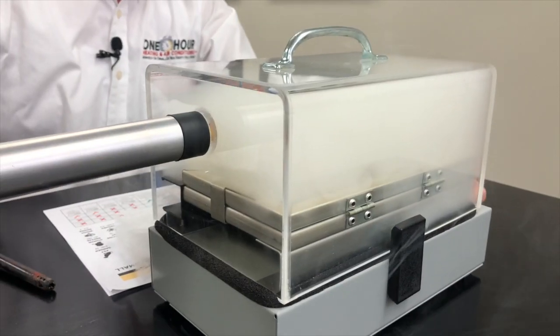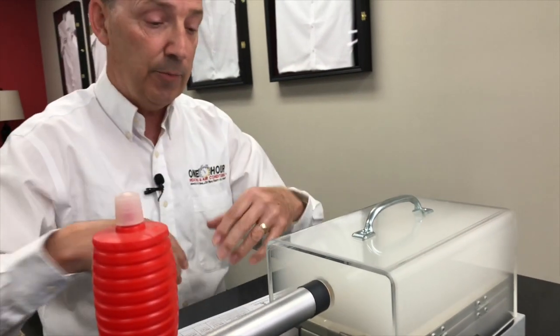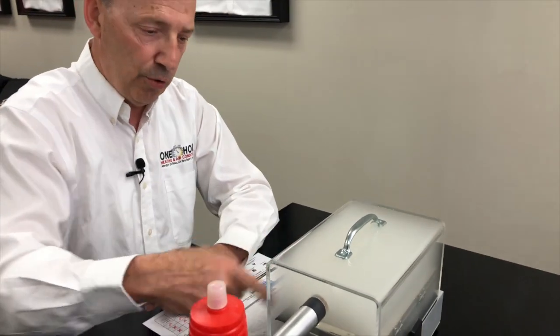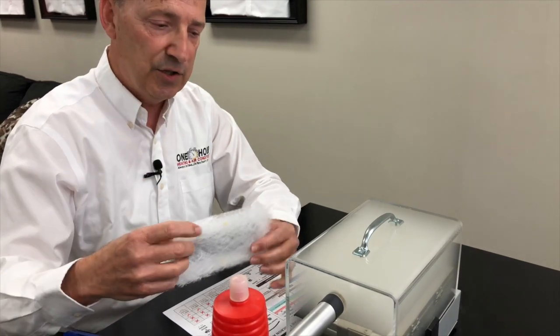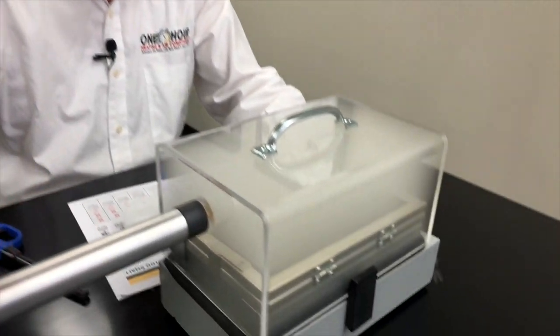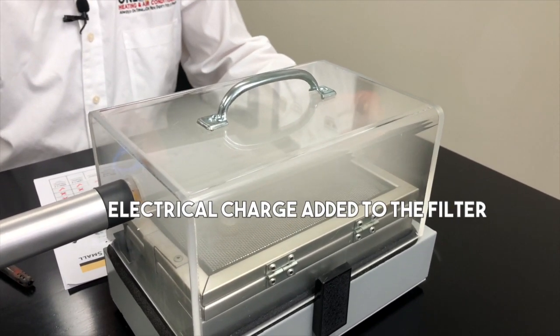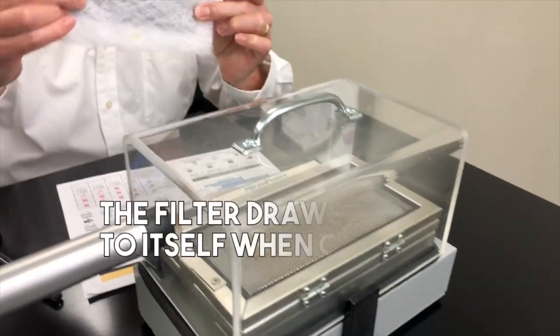Now the first thing I'm going to do is turn on the fan. We are now circulating that smoke through that media — that's all we're doing, just circulating the smoke through this media. And now at the count of one, two, three, I'm going to turn on the electrical charge. I've now turned it on and we now have an electrical charge on that media.